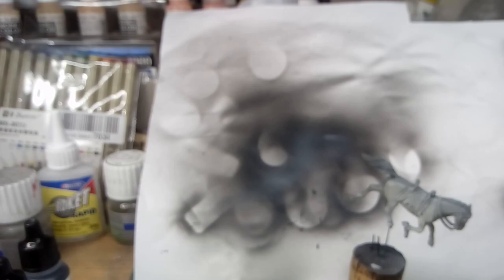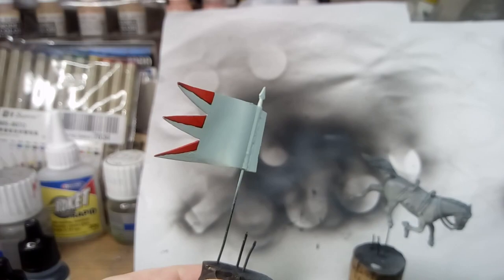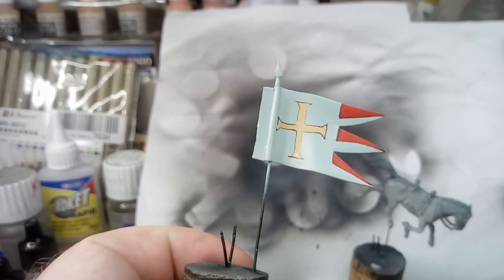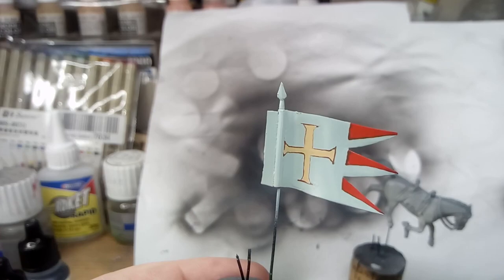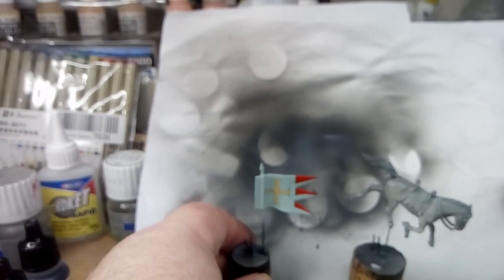It's very nice looking. These are resin 28mm figures. Here's the banner that he's going to be holding. This is the one that comes with the kit, except that I've replaced the pole with a bit of florist wire to make it easier for the figure to hold it. It's really a bit too thin, but I thought it was better than the overly thick part supplied with the kit. I've just free-handed that.